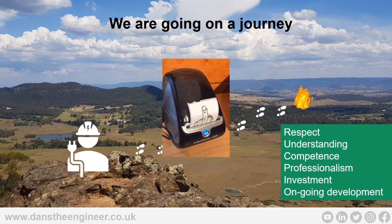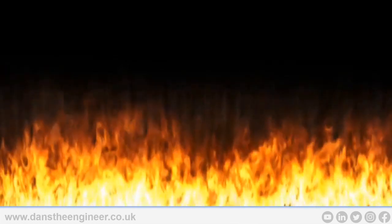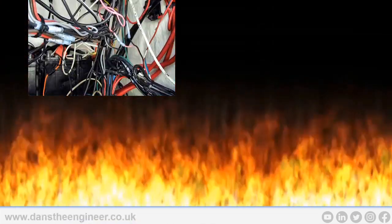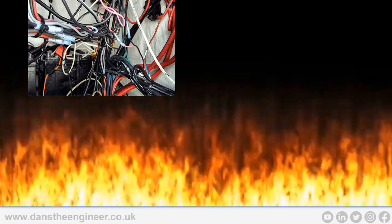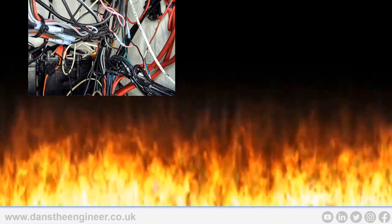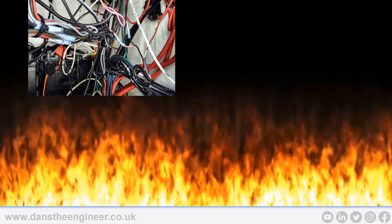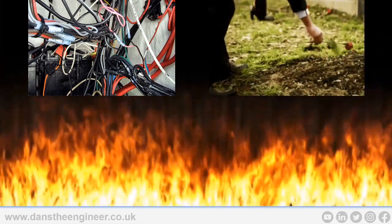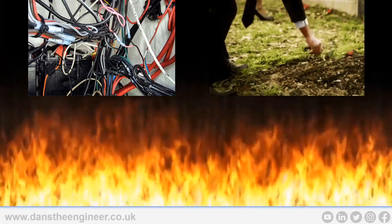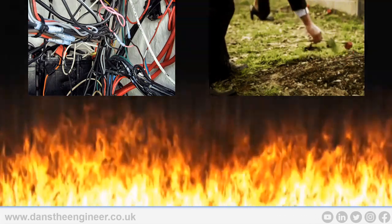If you ignore all of this, we end up with all this absolutely poor work — cables lashed in, cowboys, non-competent work, poor systems. A lot of people think 'it works okay, so it's okay.' No — we need to understand more about fire and what we're trying to achieve. Worse still, we could be responsible for somebody's death. You need to remember this. Fire kills people, same as electricity.